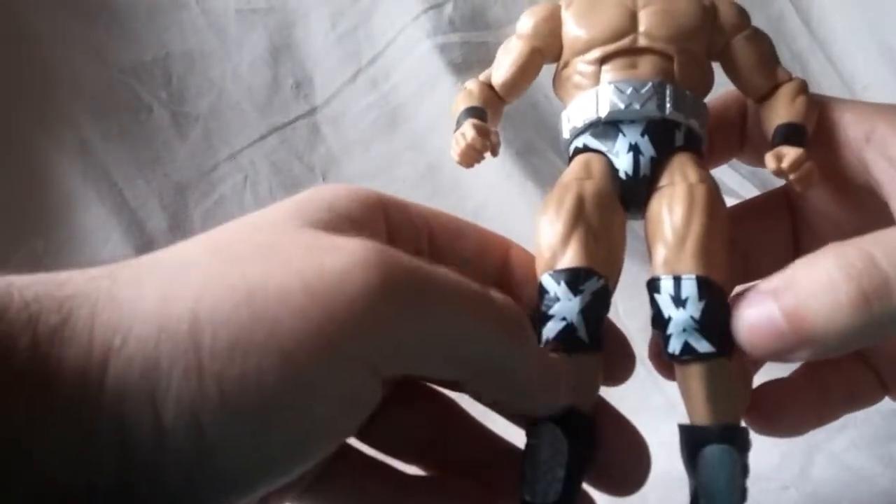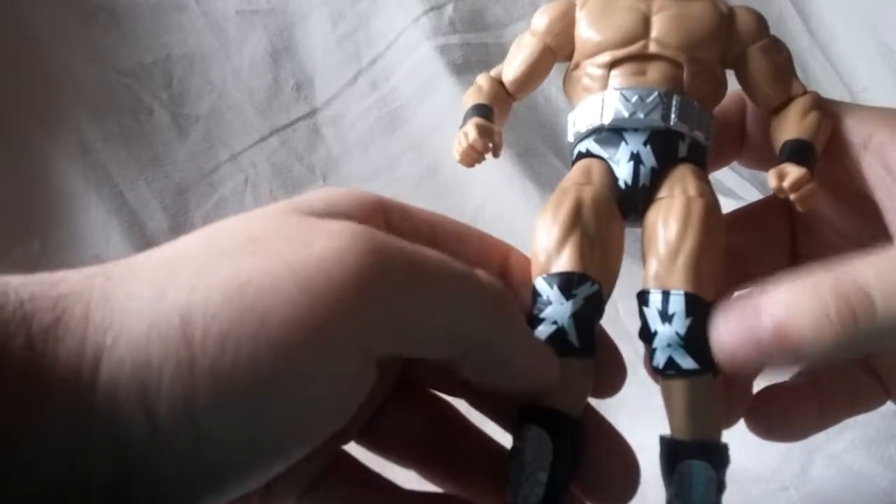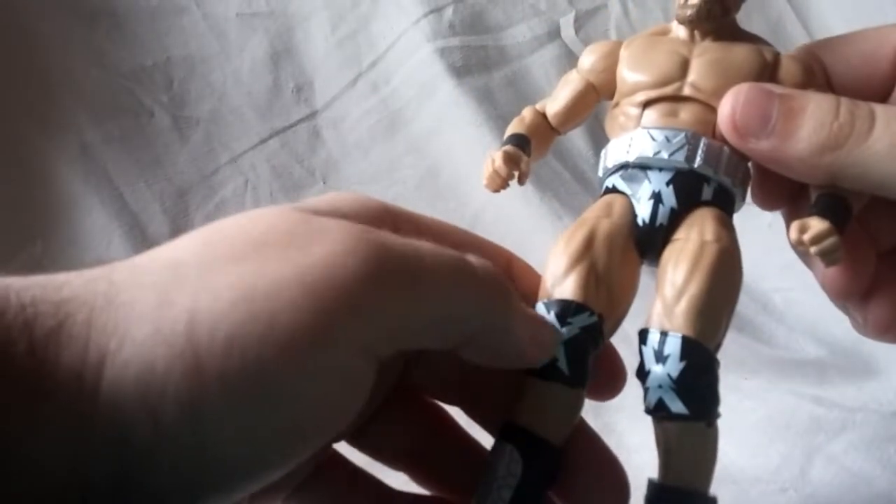And different separate designs on the knee pads. I don't really know if that's supposed to mean anything or if it's just how it is. If you know, let me know.